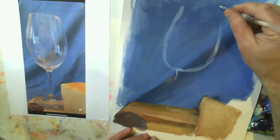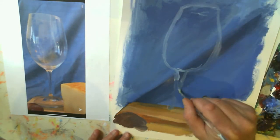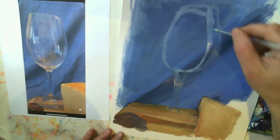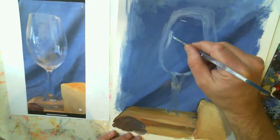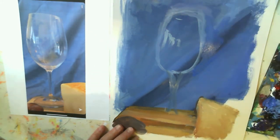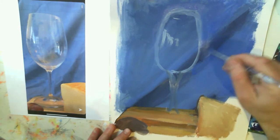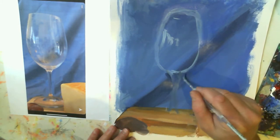Here I go, roughing in this glass — I'm going to keep playing with the proportions and the shapes. In the end I don't really get it right; the bottom of the wine glass isn't quite right, but I'm just trying to demo rendering it quickly, so hopefully you get the information you need. If I had taken more time with the proportions I might have been more successful. I'm using the background color to push and pull and reshape some of this.